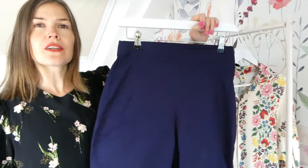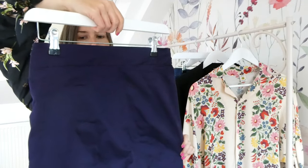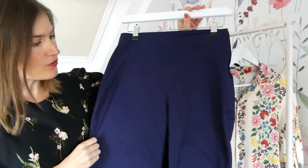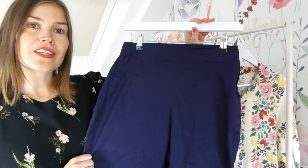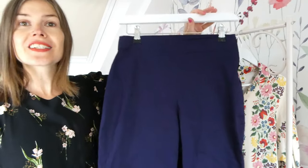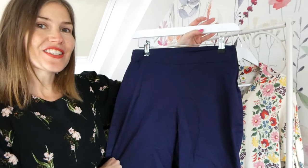I've made them slightly shorter than full length so they're kind of a three quarter length, and they are made from a stretch cotton drill fabric that I got from Fabric Godmother, so they're super comfortable because they've got that lovely stretch in them. This navy is a really good colour as well. So I'm really pleased with how they turned out.